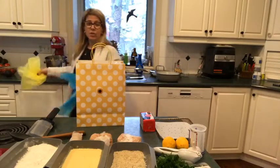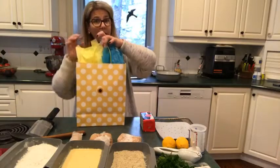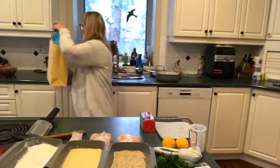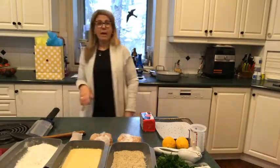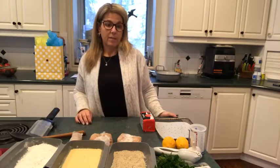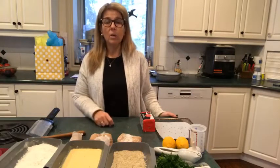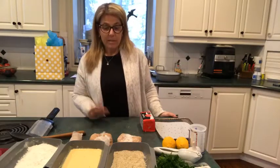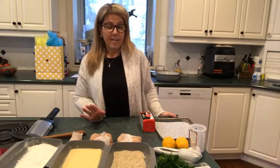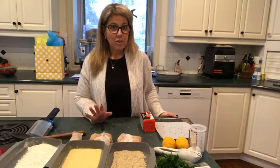I am thankful to you. We are thankful for what we have here in Canada, and giving back, and so thankful that the government is now upping the double matching to 3 million. It's awesome, it's amazing. So with that said, today's recipe is the rest of the Chicken Kiev.